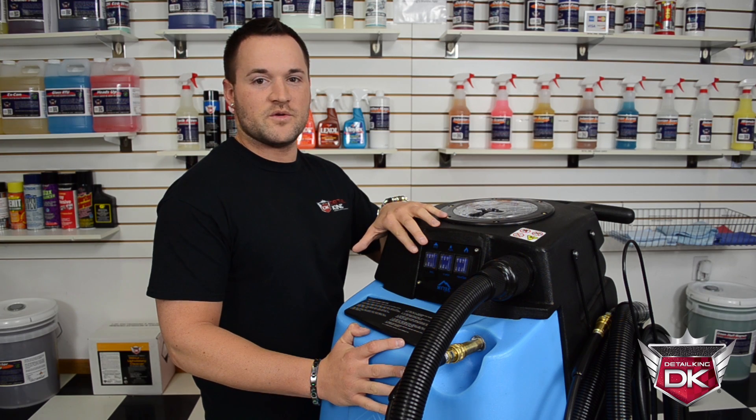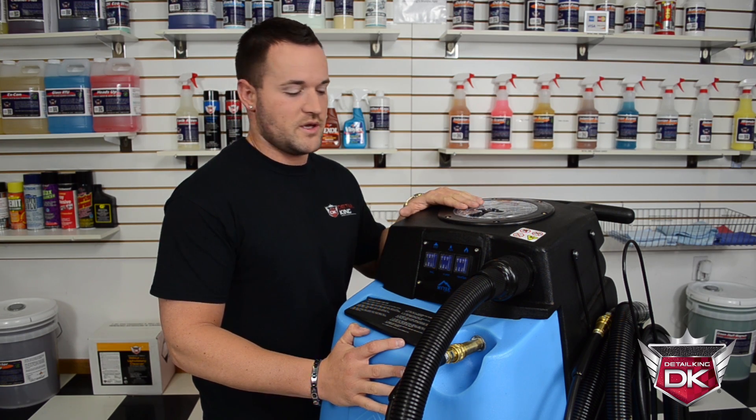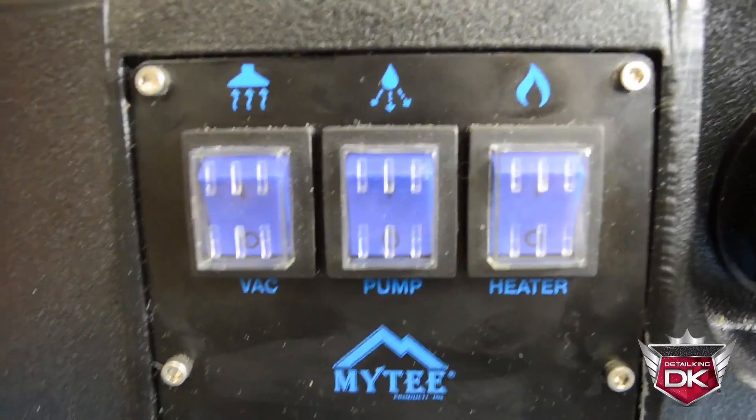Moving down, you will find the control panel outfitted with three waterproof individual switches — one powering the heater, one powering the pump, and one powering the vacuum motor.